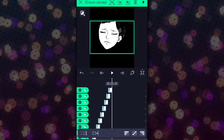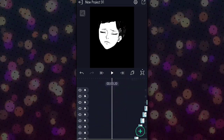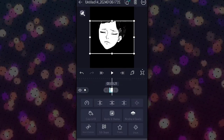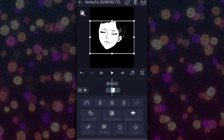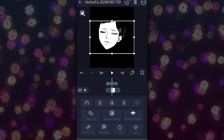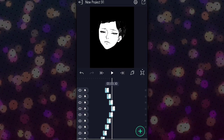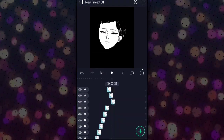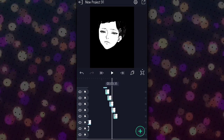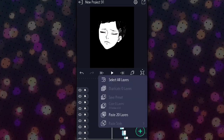Again, select all the images and group them. Now paste the image that we copied. Reverse the images from last to first. Then select all images and group them again.